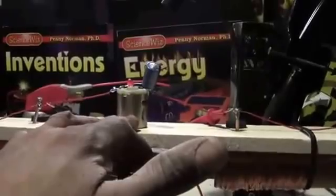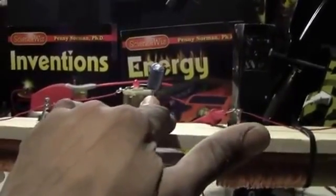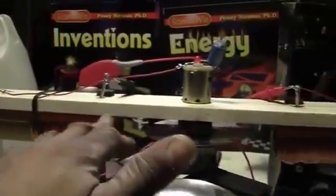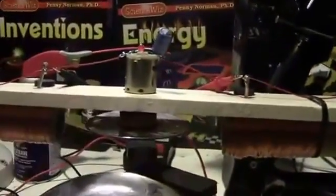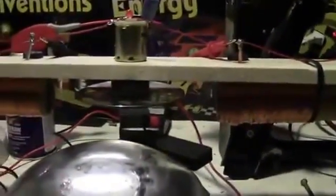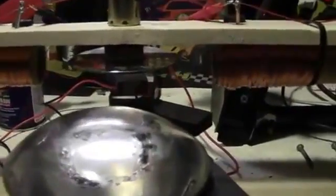Here is an electromagnet. This device up here is my motor generator. This is a 5-volt motor. I've got an LED and a capacitor on it. I've also got two power coils hooked up to it, generating extra pulse when I need it for the device.